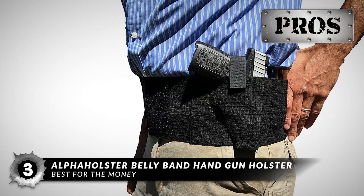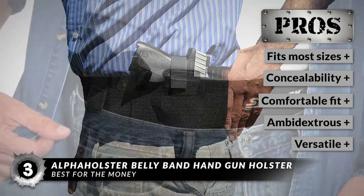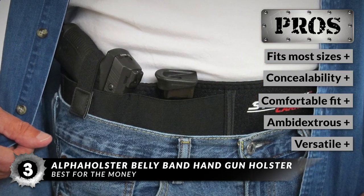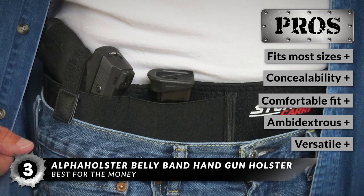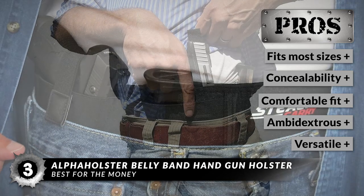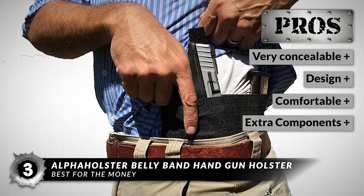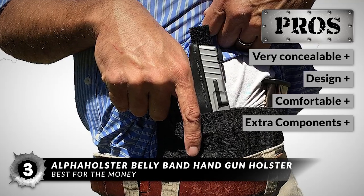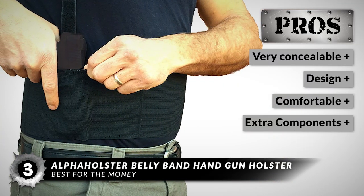Its pros are: it wraps around most shooter sizes, it's perfect for maximum concealability, it has a super comfortable fit — not too tight or loose — it's ambidextrous, allowing for left-handed and right-handed carry, it's versatile and can carry all kinds of pistols like Glocks, Sig Sauers, etc. It's very concealable, has an easy-to-understand design, uses comfortable and form-fitting materials, and extra components like magazines or speed loaders are able to be concealed close to your weapon.